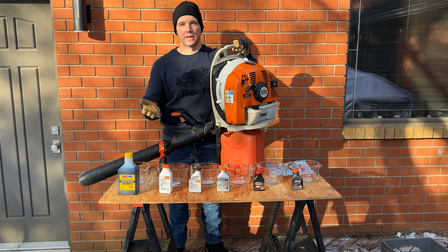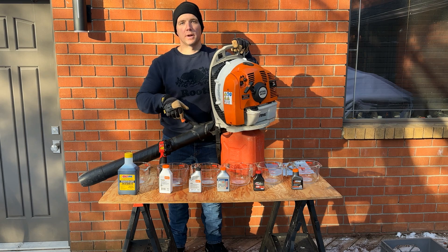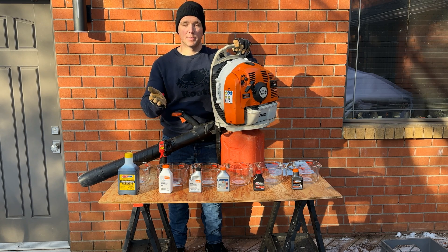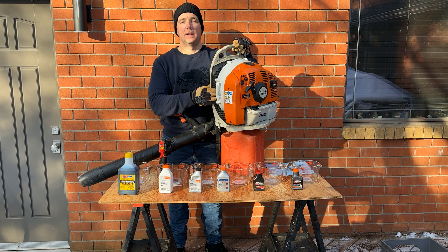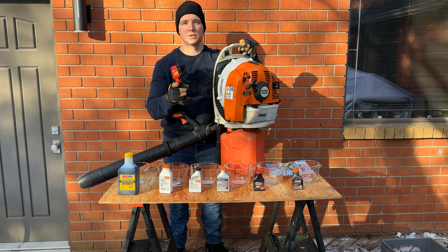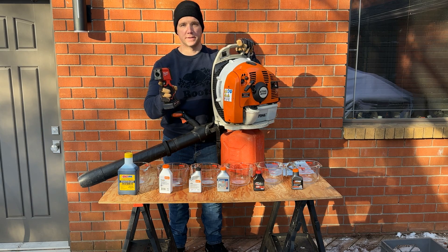Once I get that temperature reading I will record it and then I will apply full throttle — locked full throttle on this blower — for three minutes. I believe that's enough time for it to get up to operating temperature and then take a measurement of the exhaust at that time. I'm going to set a block up behind the leaf blower so that I can position the infrared temperature gun in the exact same position every time for consistency purposes.